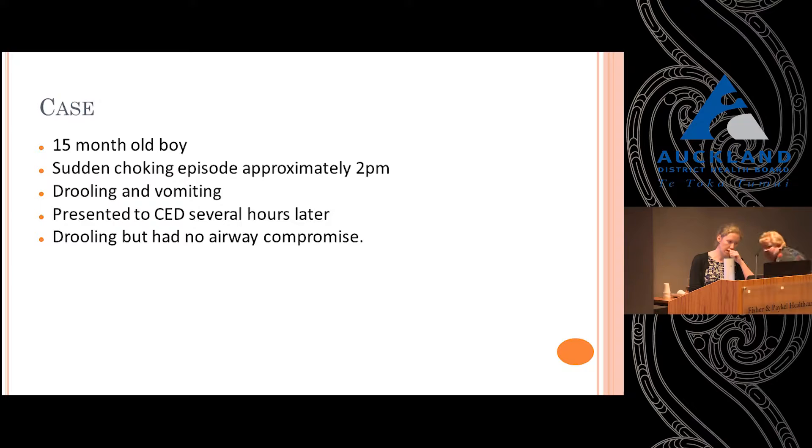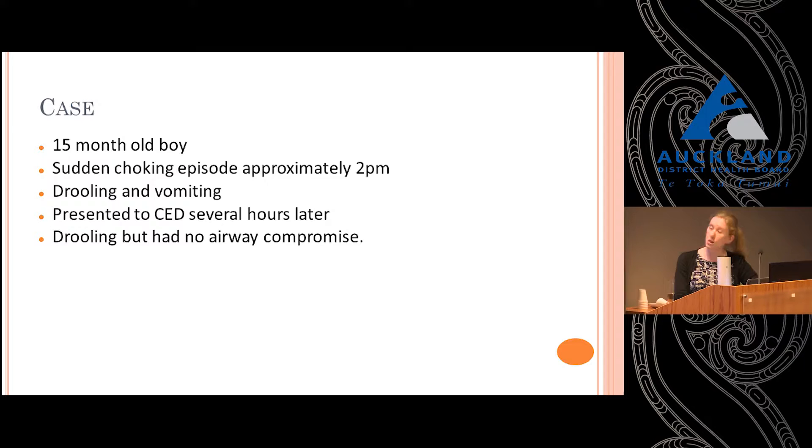This is a case that came into Starship ED last year. A 15-month-old boy who had an unwitnessed choking episode at approximately 2pm in the afternoon. He was overheard and mum rushed in. She administered some first aid in the form of back blows, at which point he was drooling and vomited. He stayed at home being fed food and drink throughout the afternoon but continued to vomit persistently, so his concerned parents brought him into the emergency department. He was drooling but had no airway compromise and no other symptoms, and given the history, a foreign body ingestion was suspected.